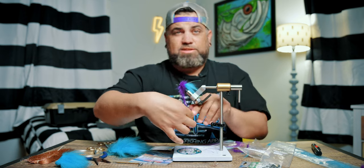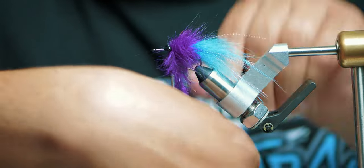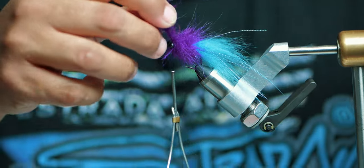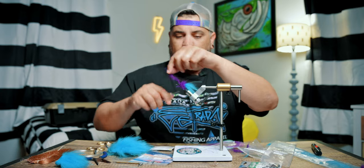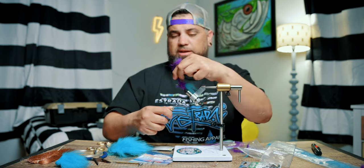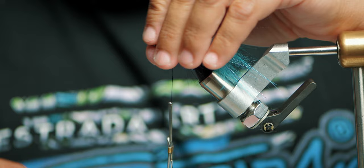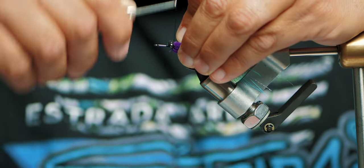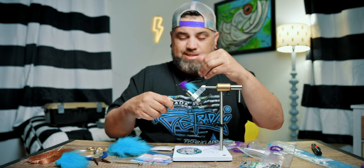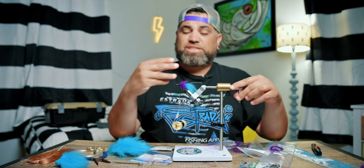I'm probably at about 20 turns by now. That should do it. I'm going to go ahead and hit it with four wraps to secure the brush down. Once I've wrapped it four times I'll cut off the excess, pull the material back, and get four more wraps to really cinch it down. This is looking really good — I've got a nice flow out of it.